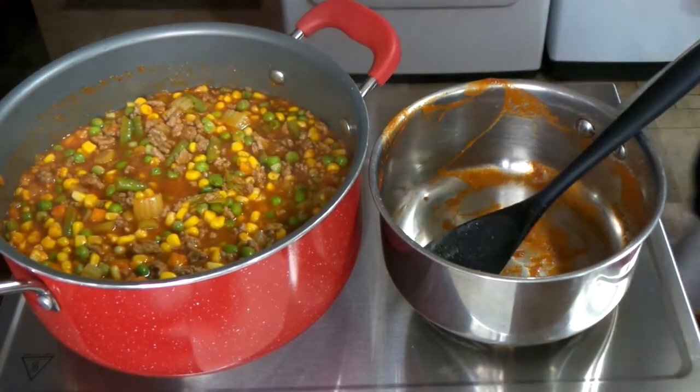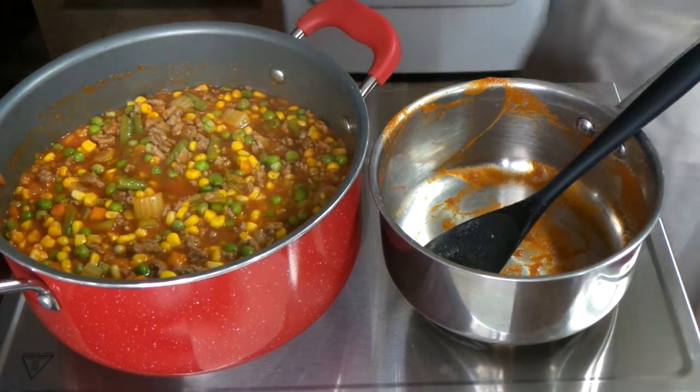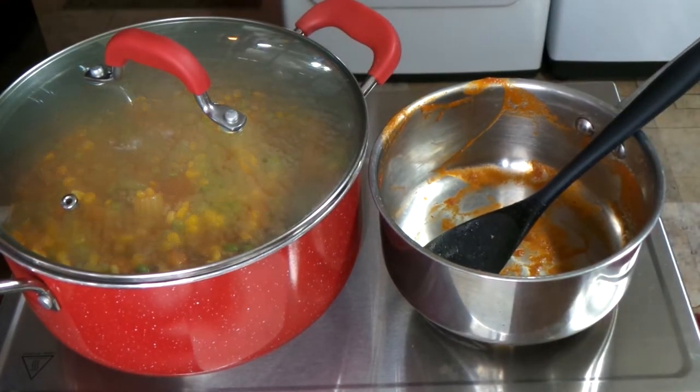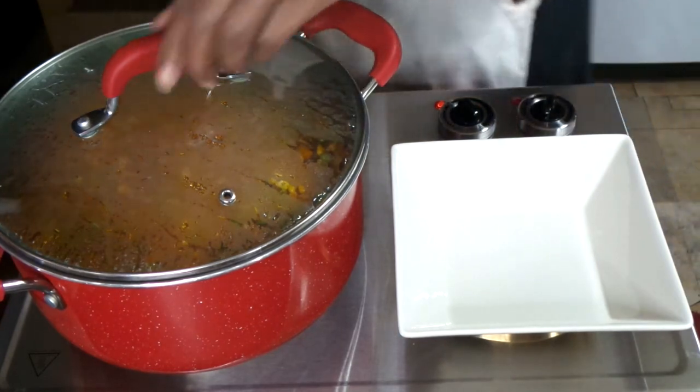Notice the veggies — they are not overcooked at all, they still have the beautiful color. All I'm doing is adding some crackers with this and I'm going to have me a nice meal today. You guys have to try this recipe.